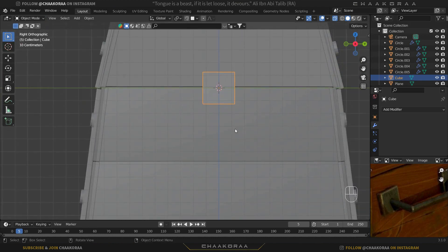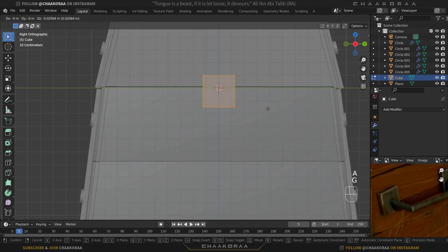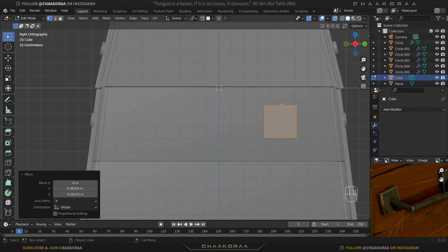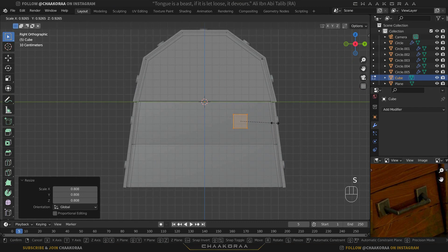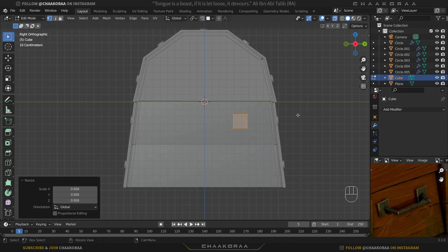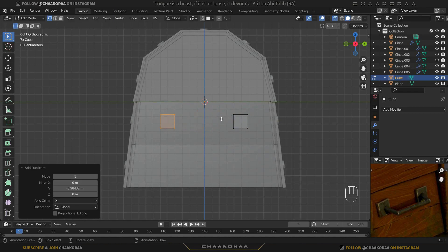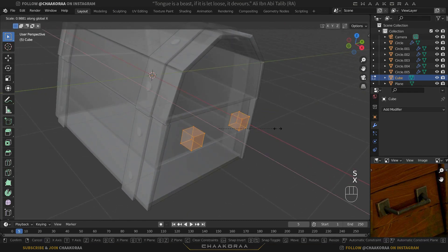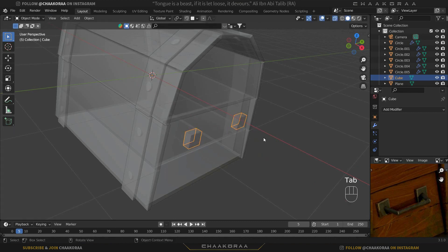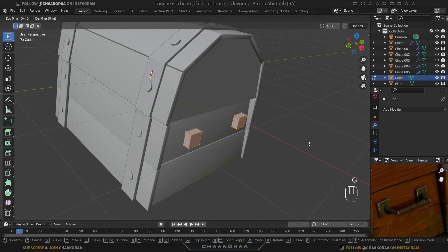Tab out to object mode, press 3 to go to the side graphic view. Tab back into edit mode, press A to select everything, and bring it to the right position. Scale it down a little bit. Take a copy of this one, press Y and bring it all the way up to that point. Press A to select all, then S then X to scale on the X axis. Press Alt+C to go to solid view and move them on the X axis a little bit inside.